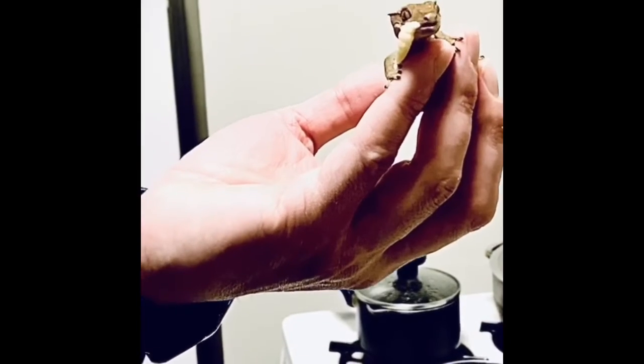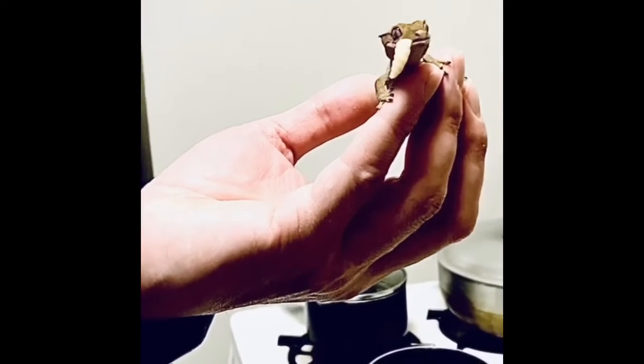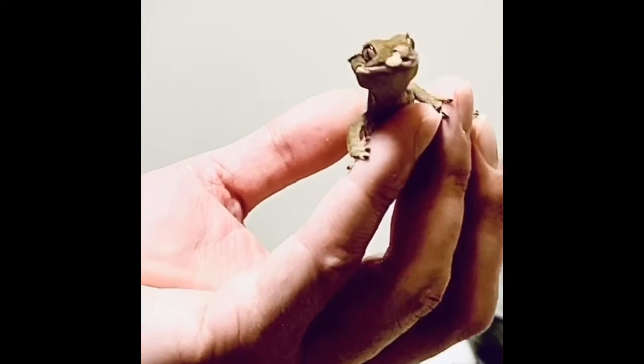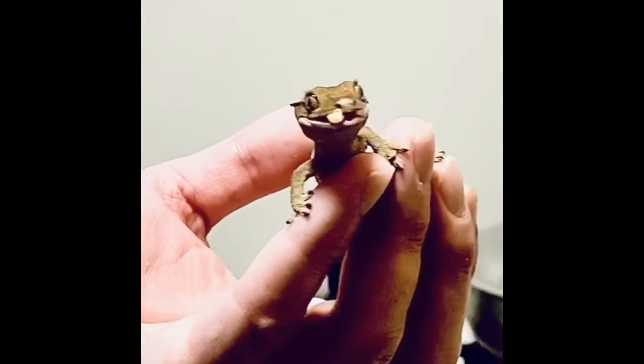He's going to eat it. This is the first time he ate a wax worm. Like I said, I dipped it in some Rapashi. He licked it, and now he's taking in the wax worm, which is a good look.